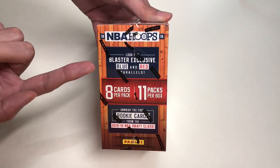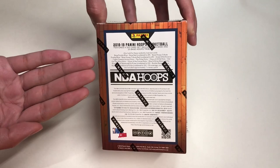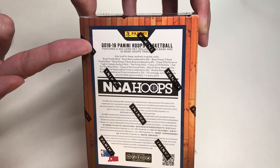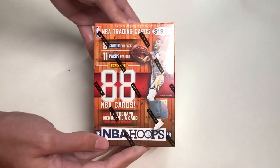On this side of the box it says look for blaster exclusive blue and red parallels. And here it says unwrap the rookie card from the 2018-19 NBA Draft class. On the other side it says the same thing. On the back side of the box, it says the 2018-19 Panini Hoops Basketball features a 300 card set including 280 base and 20 base hoops tribute. Also look for these randomly inserted cards — here are the odds — and here's the rest of the legal information.